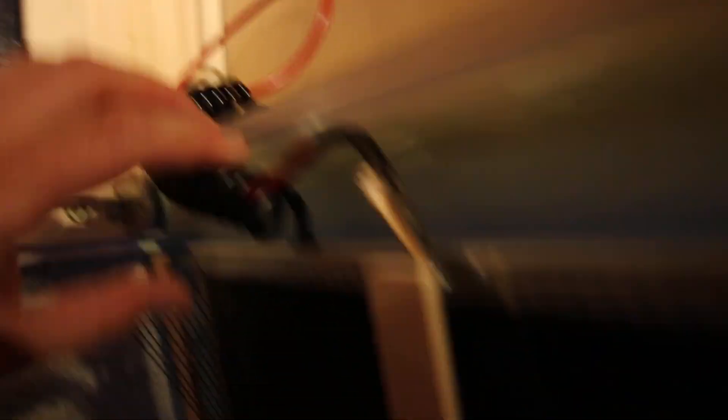Faraday cages, at least porous ones, do not do anything for magnetic fields, so by no means is this going to reduce any magnetic fields at all. I did the same thing in the floor — you've got a heat shield there, basically just stapled to the bottom. I routed the wires underneath there, this one pops out underneath, and it just clips on right there.